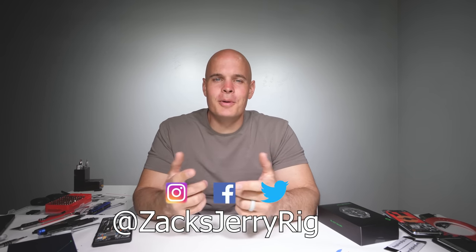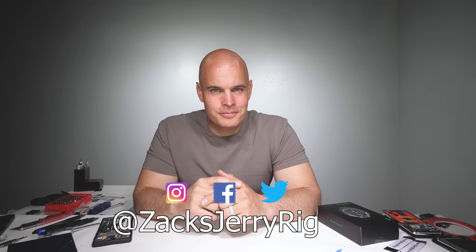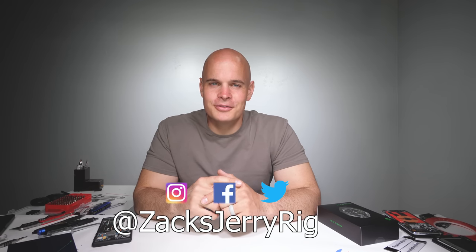Do you think the Black Shark 4 is going to be as complicated to open as the Black Shark 3? Let me know down in the comments. Hit that subscribe button if you haven't already, come hang out with me on Instagram and Twitter, and thanks a ton for watching. I'll see you around.